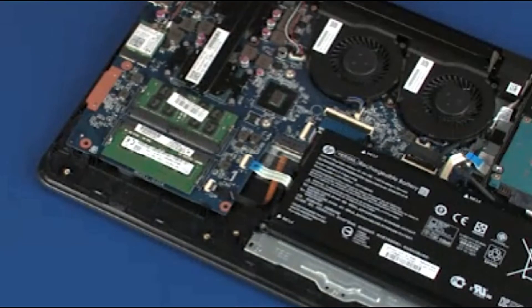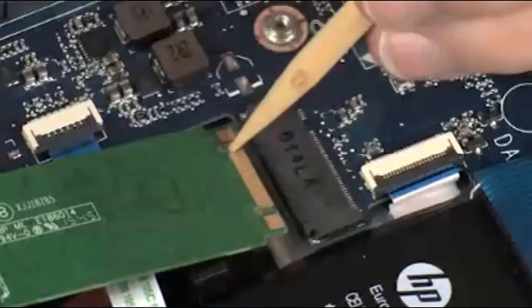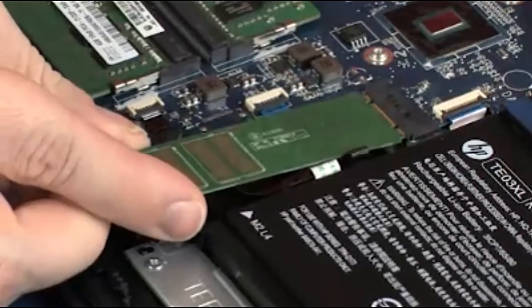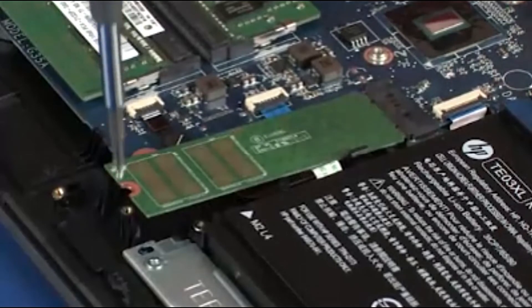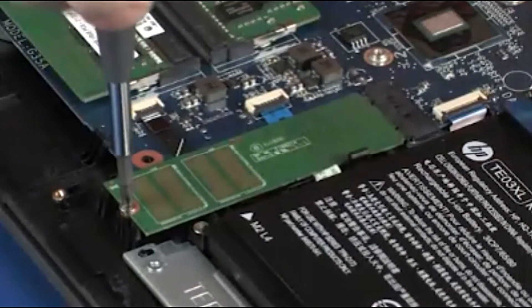Replacement. Grasp the solid state drive by the edges and remove it from the static dissipative bag. Align the notch in the solid state drive with the key in the solid state drive slot on the system board. Gently insert the solid state drive into its slot on the system board. Replace the 4 mm P1 Phillips-head screw that secures the solid state drive to the top cover.